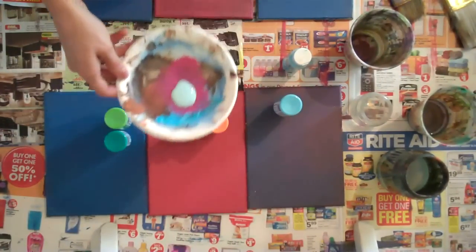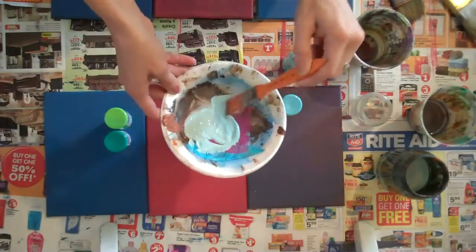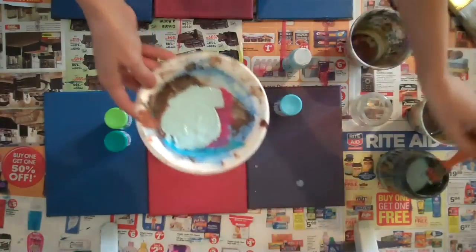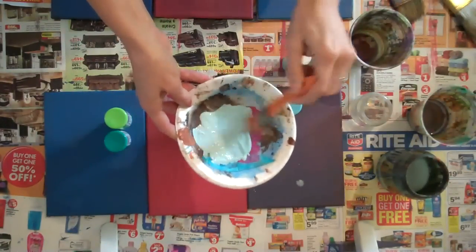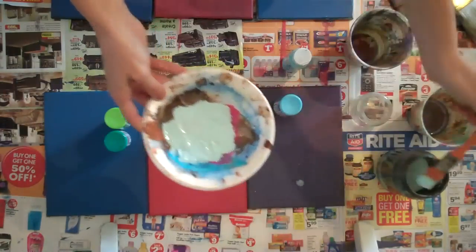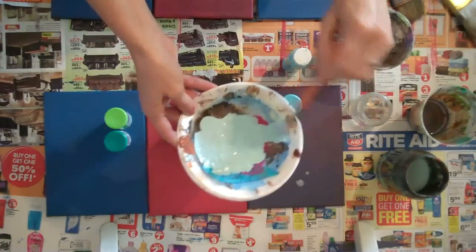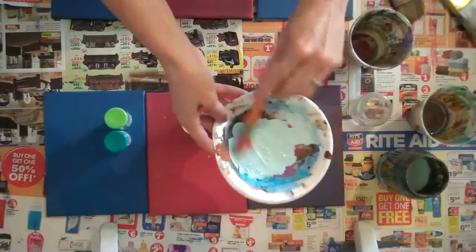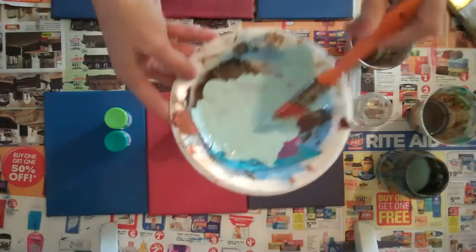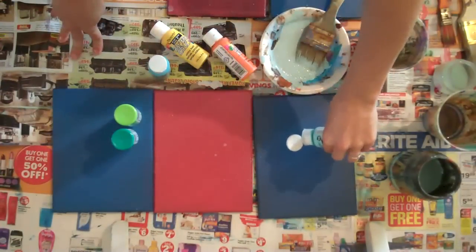I've sort of narrowed down some of my colors or what I might want to use. The consistency of paint needs to be fairly runny, because you want the alcohol and the water to not like each other. So the more water in the paint, the better it's going to do. I usually just pour mine on, so I'm going to do that.